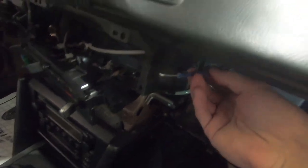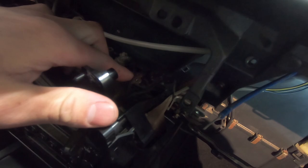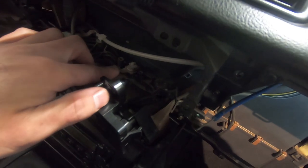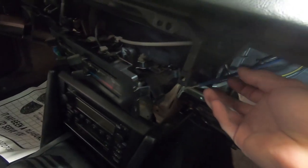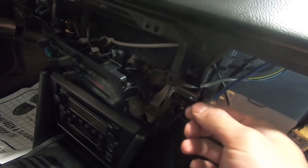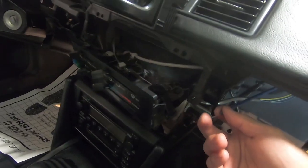This is the heater control cable — you can see the ends are broken off. They go into these two holes, which control two cables: the blend door and the heater valve. There are two cables that plug in right here. This one's the heater valve cable and the end is broken off. What happens is these things get jammed up over time and the ends of the cables break.